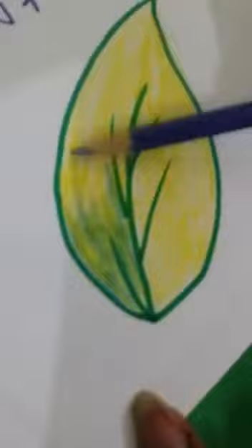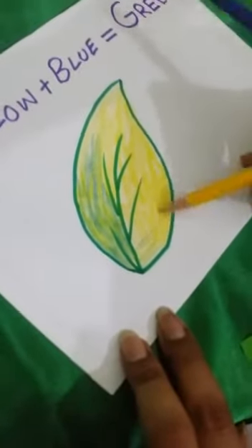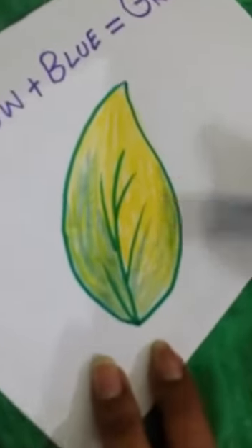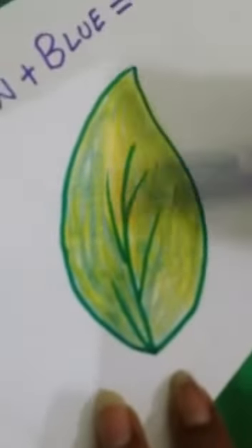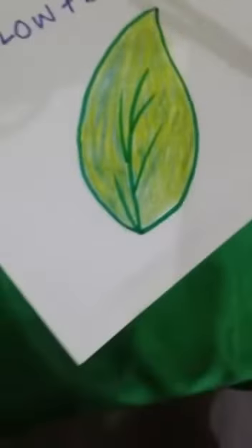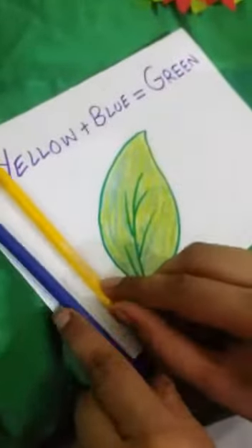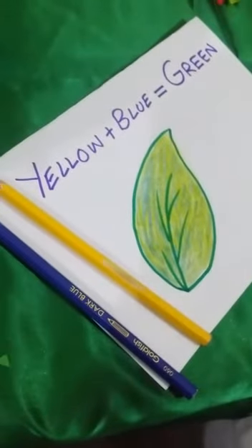See! Wow — as you can see it's turning into green color. When you mix up yellow and blue color it will make green color. So do you enjoy the activities? You should also mix colors at home and show me. Okay, thank you!